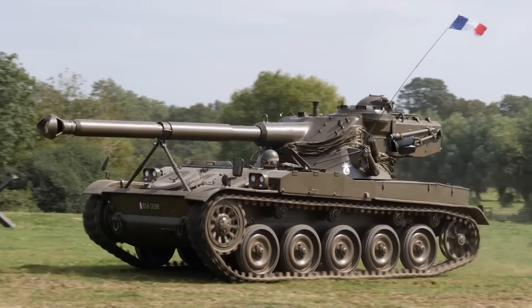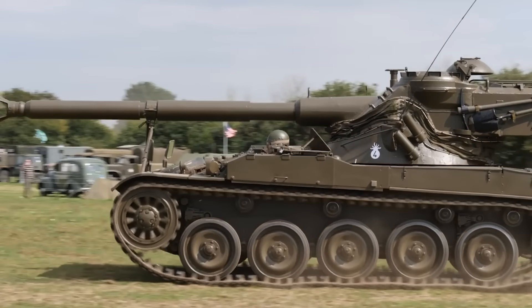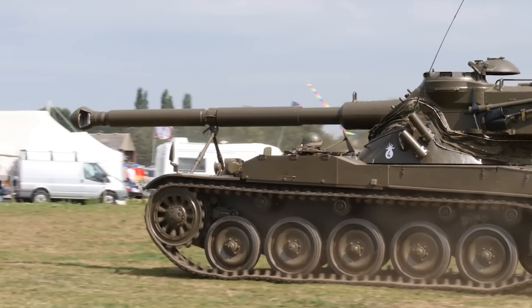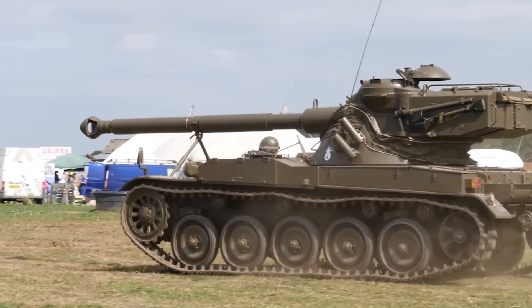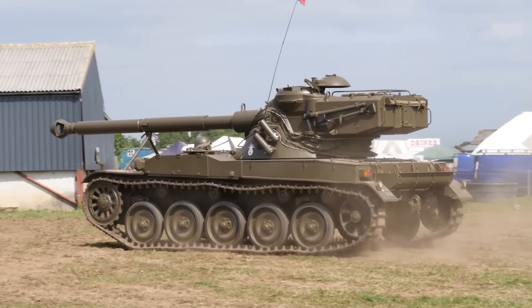There are a few tank designs that just look sort of odd. For example, the French AMX-13. That's because the AMX-13 uses what is known as an oscillating turret. The turret itself is split into two parts: one for rotation and one for elevation.